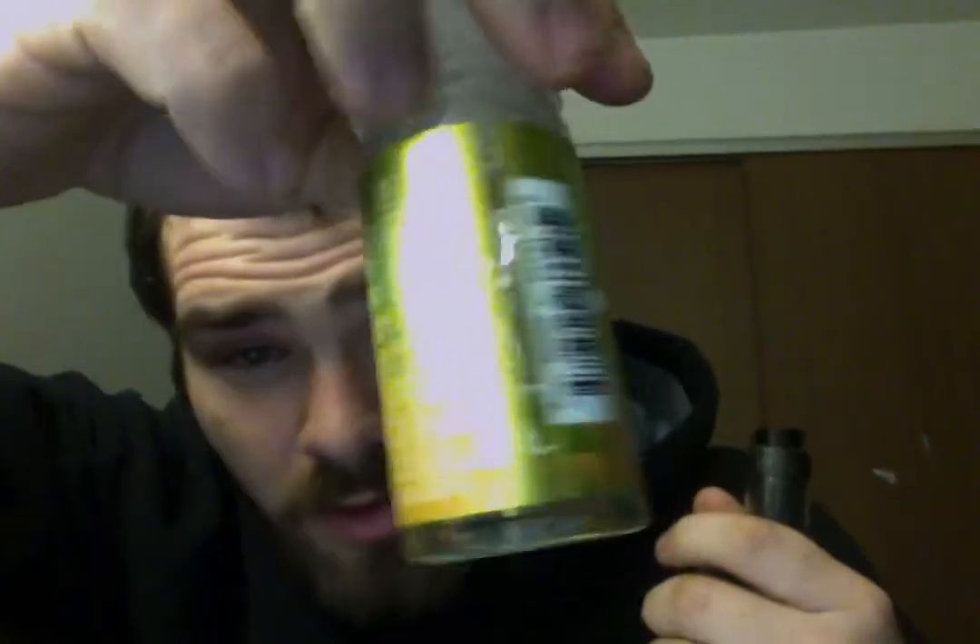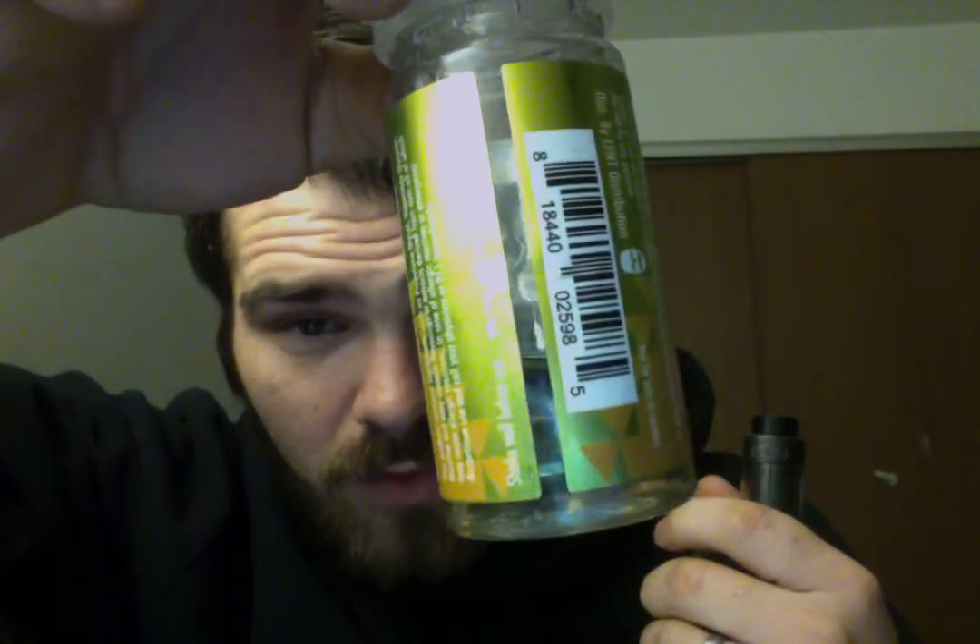I've vaped close to 100 milliliters of it, and I can tell you right now it's definitely one of the better lemons out there on the market. It's not very lemony like a fake lemon, but it has more of a lemony Fruity Pebbles taste — not very sweet, just calm, mellow, creamy, lemony, Fruity Pebbles-ish. I paid probably about 15 bucks online for it.